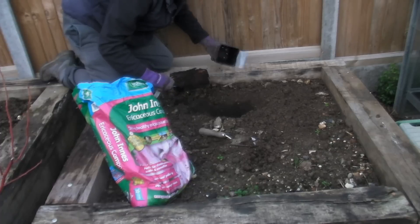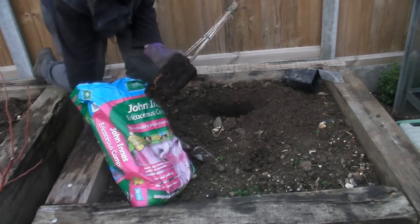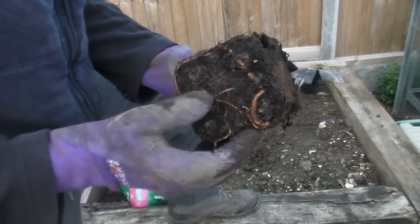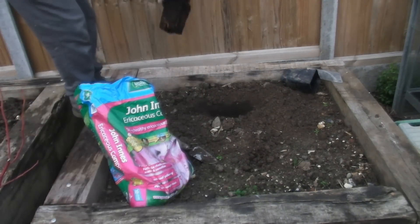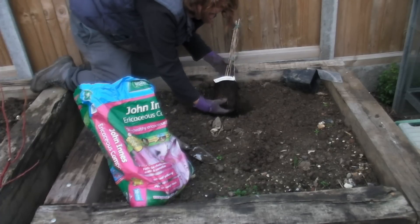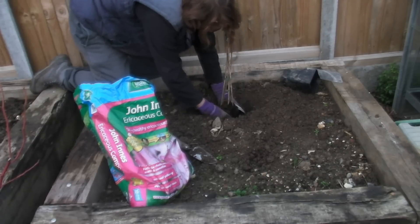Now you need to take the plant out of the pot — the roots on this are amazing, look at this one, it's enormous! There are loads of them all over the place, so this plant is doing really really well. I'm going to pop it in the hole. If you find that the soil in the pot is really tight, just give it a slight loosen, and that will encourage all the roots to go outward.